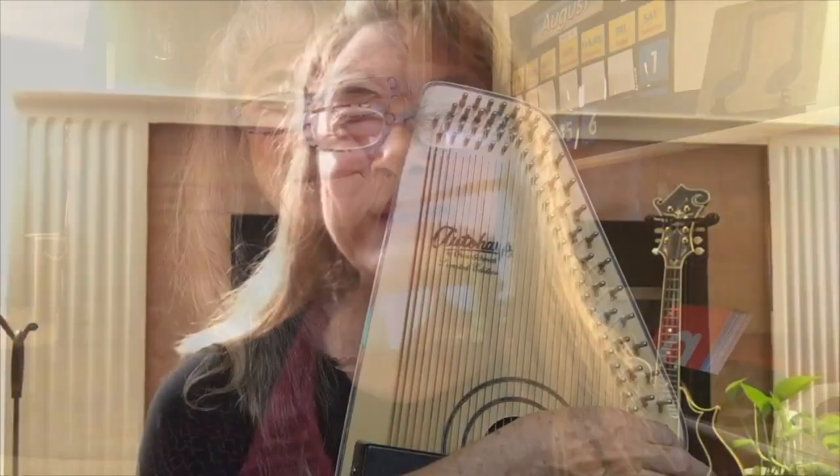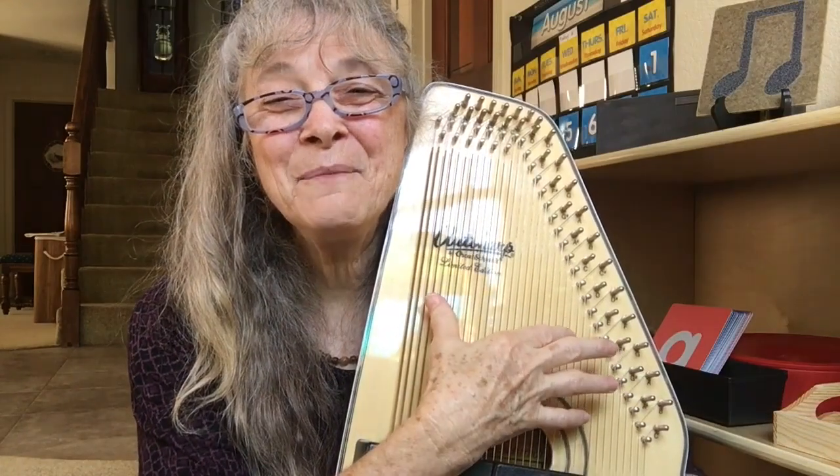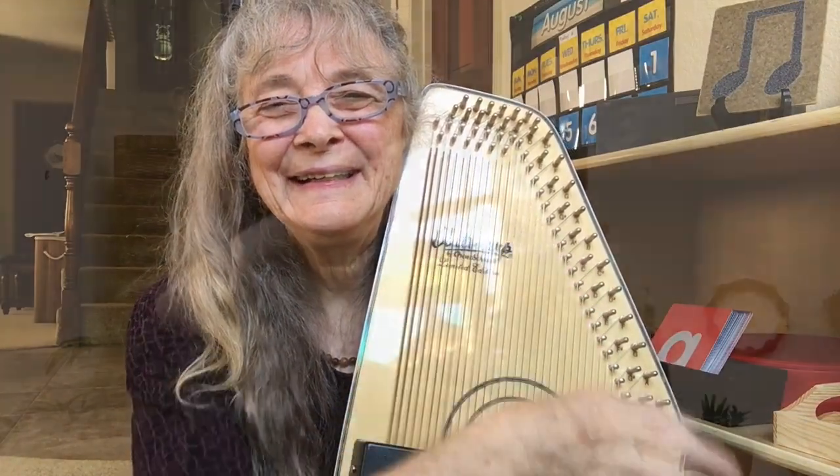Welcome to Magical Movement Company. I'm Carolyn. I'm inviting you to take an adventure with me into the world where learning through the art of play really happens.